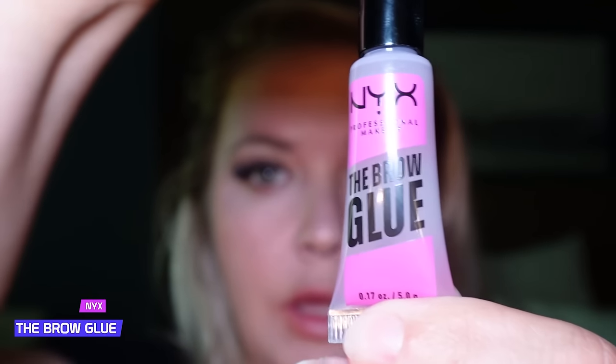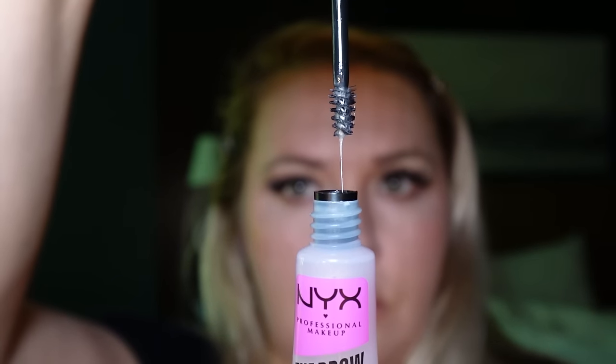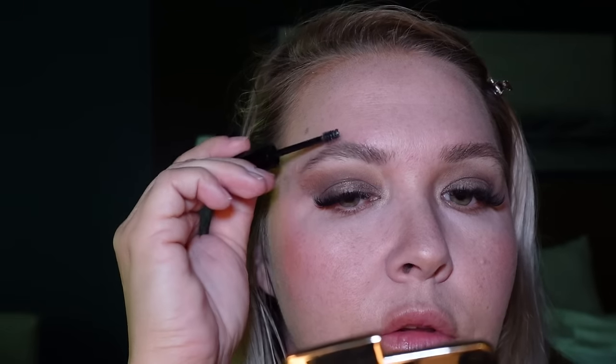Now we're going to set the brows in place with the NYX Brow Glue — just spooling it through there to make them look a little fluffier for a full brow moment. It also helps fill the gaps. I wanted to get the colored one but was a little afraid, so I opted for the clear. Maybe next time I'll try a little color because I think the color deposit would look really nice.